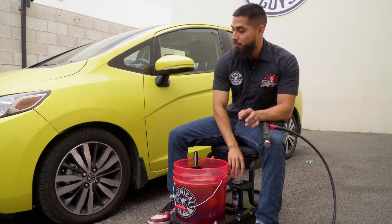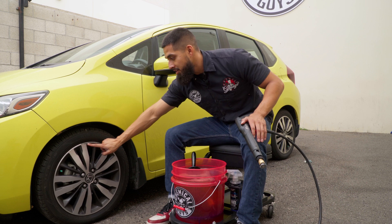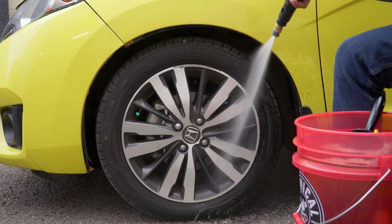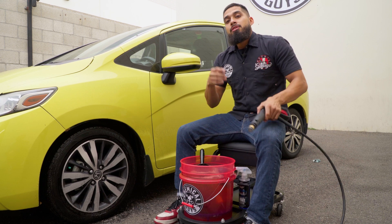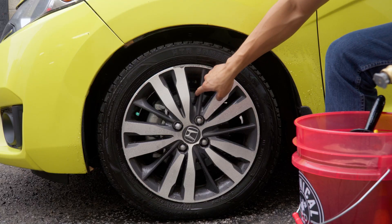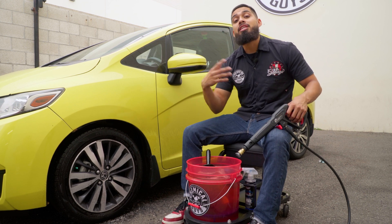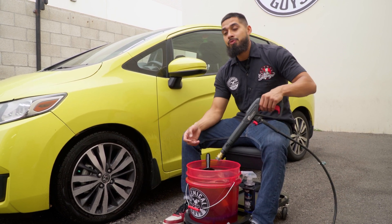First things first — before you start scrubbing or spraying, always rinse down the face of the wheel to knock off any loose dirt and debris. Note that this curb rash unfortunately can't come out; that is permanent damage, so I'm just cleaning around it. Even though the wheel looks clean after the rinse because it's wet, there's still dirt and grime sitting on there — the rinse only does a minor breakdown of loose debris. To get a deeper clean, we recommend using premium detailing brushes and wheel cleaner to remove everything from the face and tire.